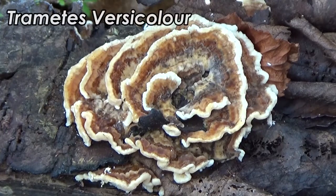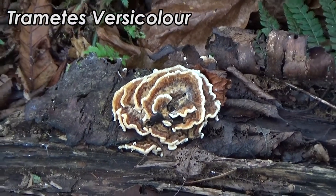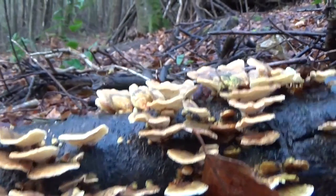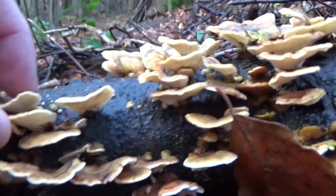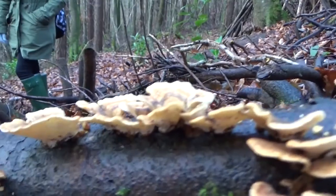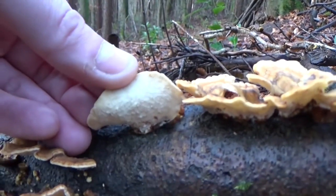Trametes versicolor — the Turkey Tail. It's a member of the polypore family. These grow all year round in deciduous forests, generally on dead, diseased, or dying hardwood. They're highly variable in colour, going from beige to orange, dark grey to purple — hence the versicolor. When fully grown they vary in size between one to four inches. They generally grow in large groups, generally of the same colour within each group.